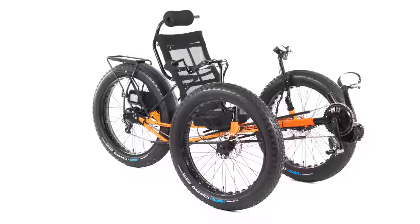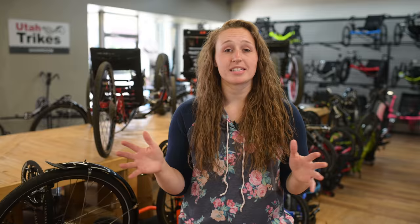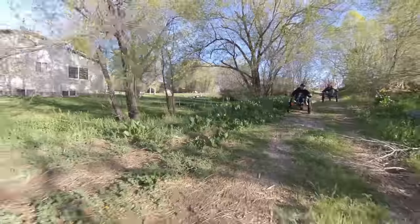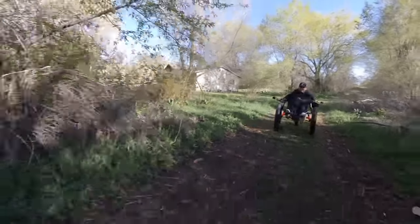One was powder coated in metallic blue and the other in super bright fluorescent orange — you can't miss that when you're out on the road. We've done a more in-depth review of the Fat Tad Crawler. If you want to see that, you can click the link at the top of the screen or follow the link in the description. Here's a quick summary of why you may want to consider the crawler as your next trike purchase.